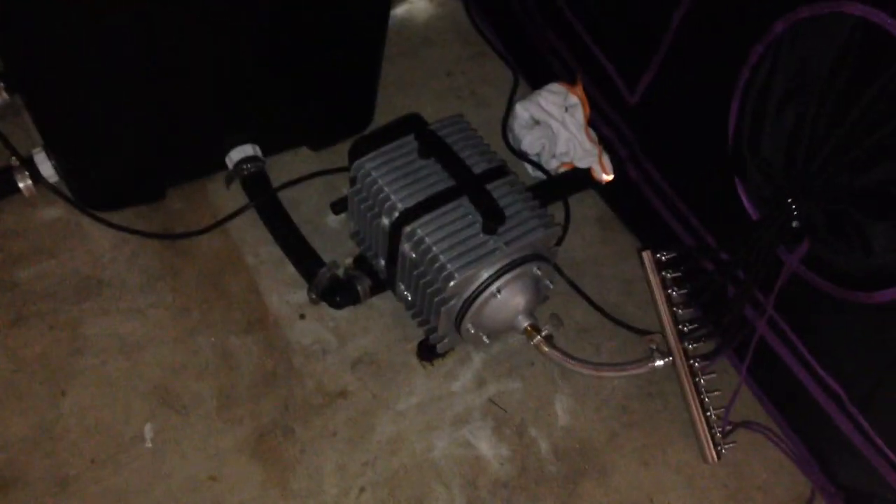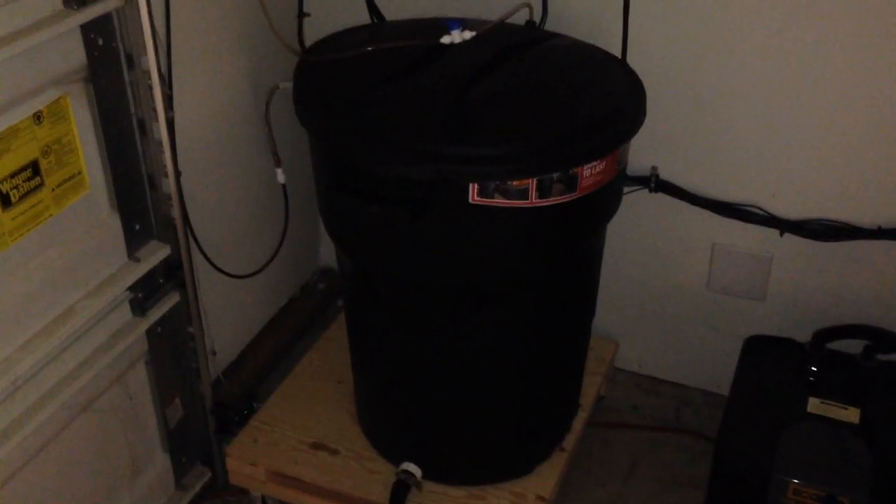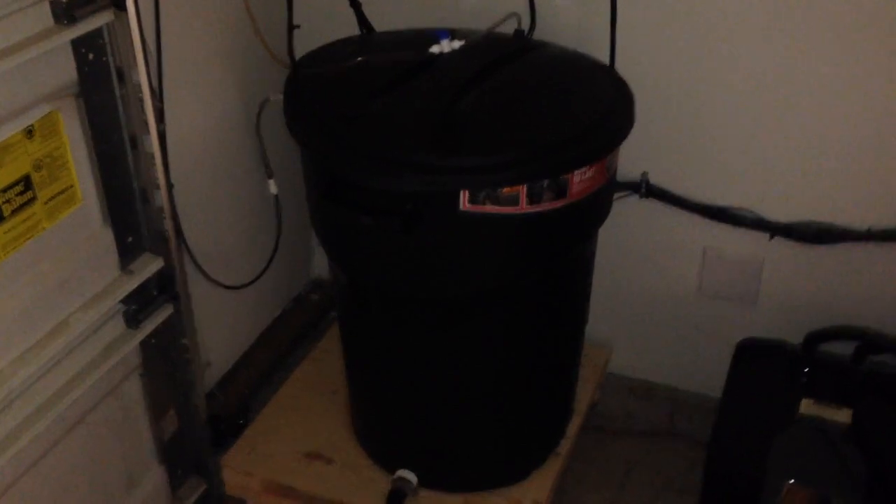We have an Eco Plus air pump with a 12-head, feeding our six buckets as well as an air stone inside the reservoir. There's also a small pump in here just turning the water around so that the pH reader has a more accurate reading and does micro doses instead of large doses.